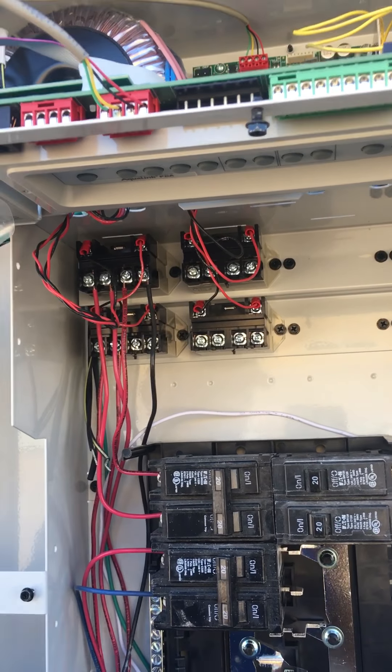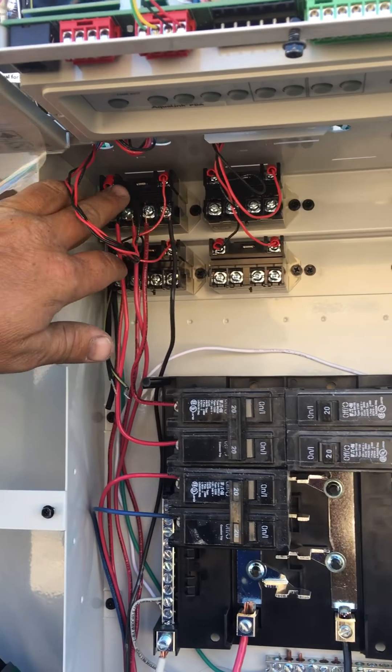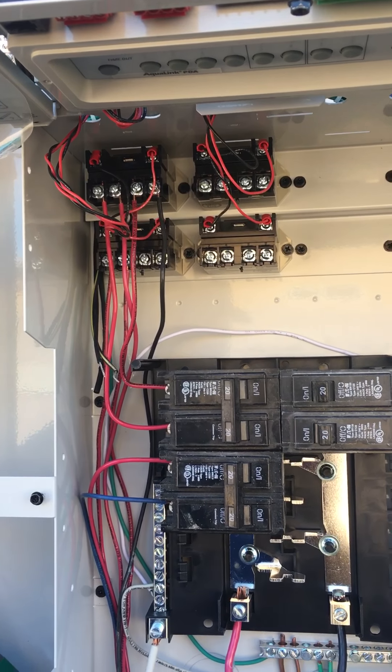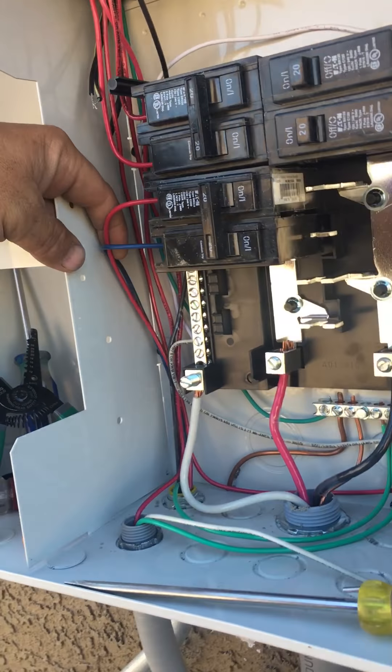I do my relays differently — we do relays one, two, three, four in a U-shape. Now your guy had a link to another one — that's just using an extra relay that they don't need to use. One was for your heater and one was for your pump filter, but what we do is different.